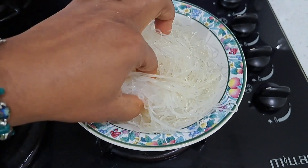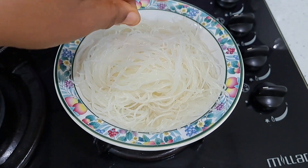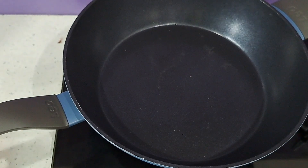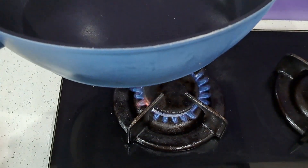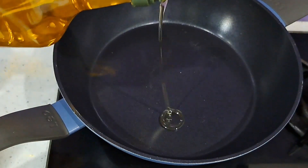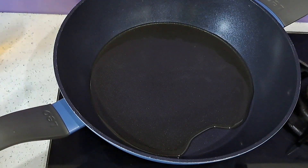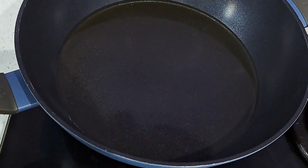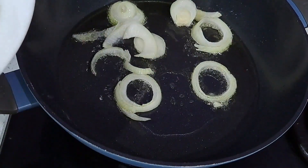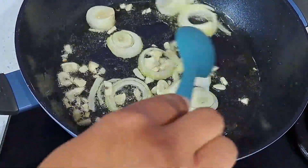And this is the soaked vermicelli — soaked noodles — and I'm just going to drain the water. It's all soft now. So I'll just turn the cooker on at medium heat and I'm going to put some cooking oil, just enough to cover the pot. Just going to add some onion and garlic for now.